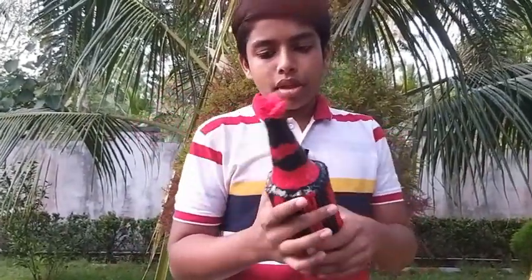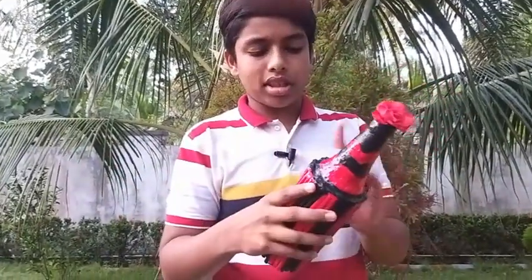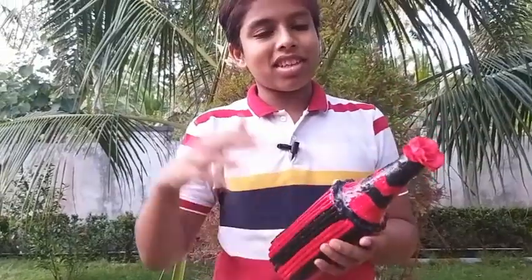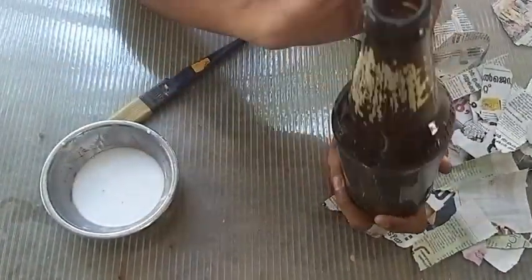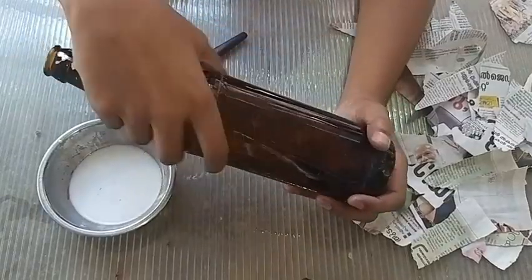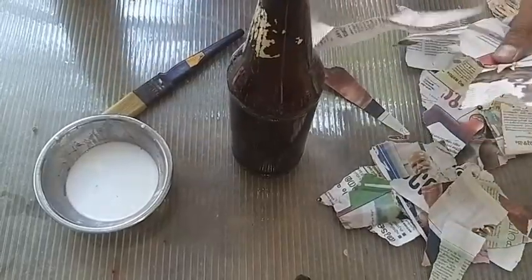We have a floor pipe and we are going to renovate it. This is a beer bottle — this is not a beer bottle. This is not a stick.